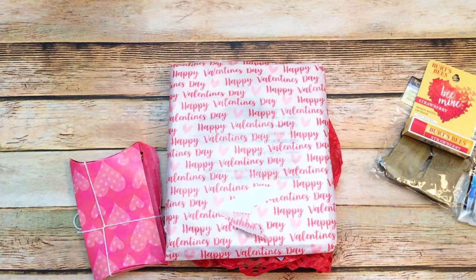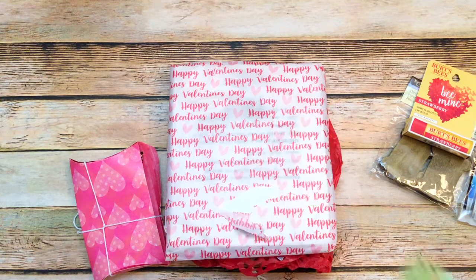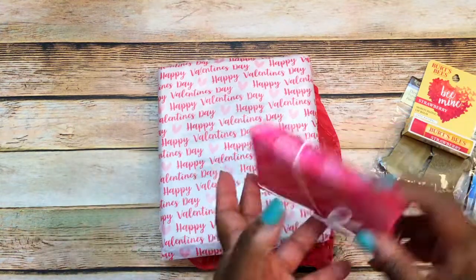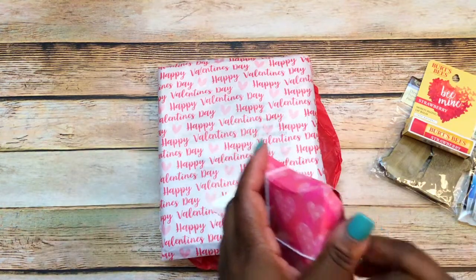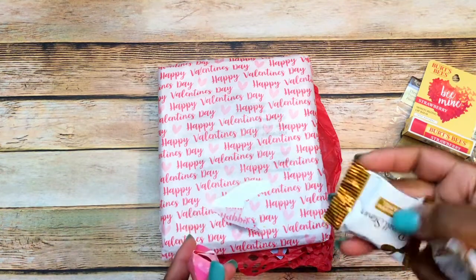There's also this little charm — it's a Darice charm that looks like the earth, really cute. Green is my favorite color. And there is also an elephant charm, and I love elephants — really pretty. There are elephants all around my craft room.